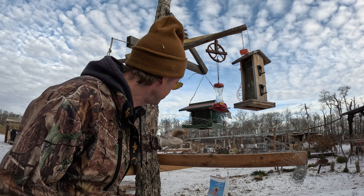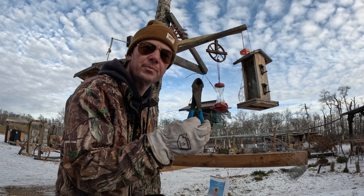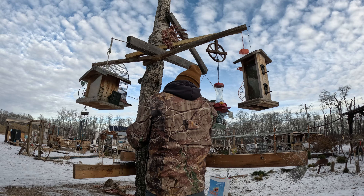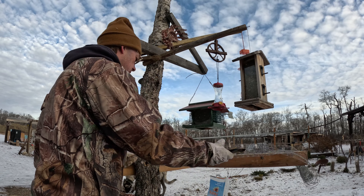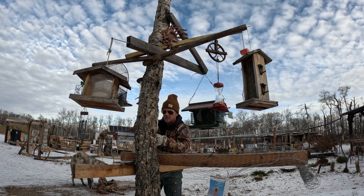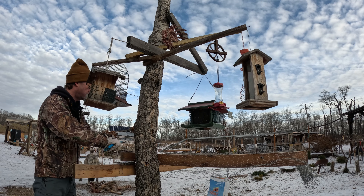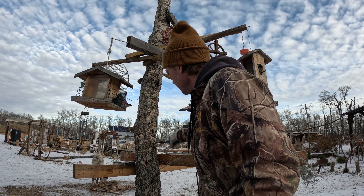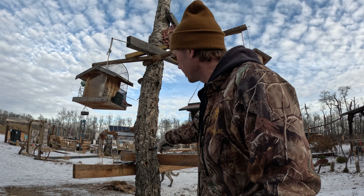Looks like we're going to have to cut some of this chicken wire to go around the tree here. I've got some snips out. Just got done cutting the chicken wire with these snips. I didn't want to cut it too short because I want to be able to staple this wire to the tree so the cats just can't climb up the center here.